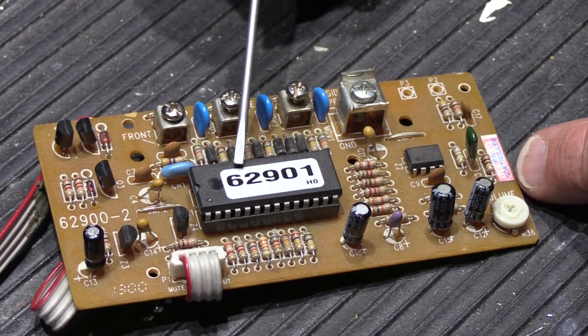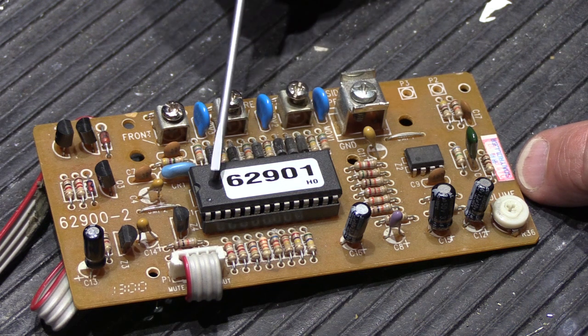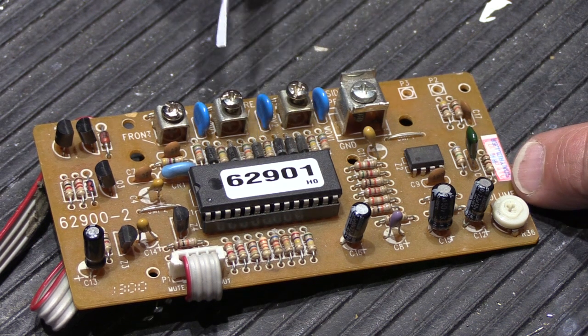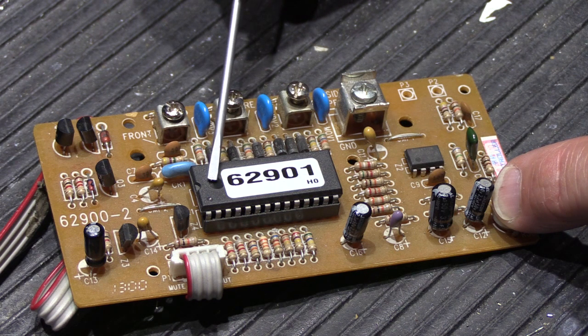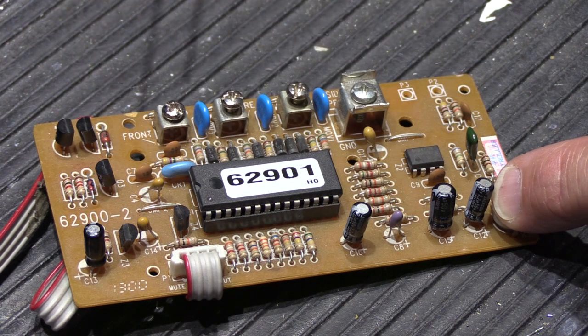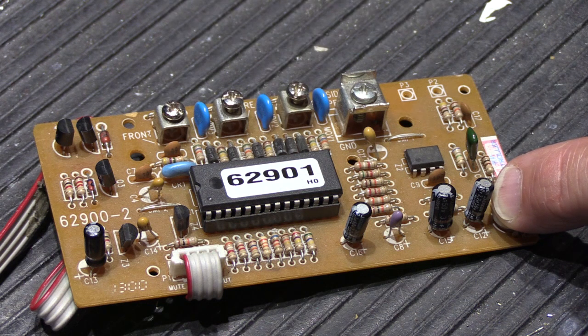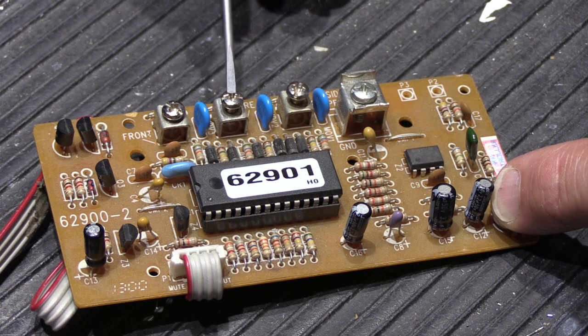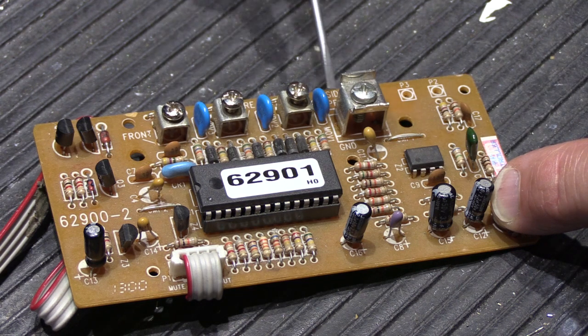Why did Nutone decide to use a microprocessor as the heart of all their electronic musical chimes and chime modules? Microprocessors allow you to install a program in them, and the program makes the chime module or electronic musical chime operate the way you choose. All Nutone chime modules and electronic musical chimes have, at a minimum, the ability to ring differently on a front door versus a rear door push button, and many are three-door capable — front, rear, and side — so the resident knows where the visitor is.